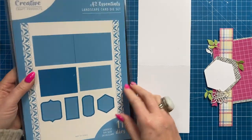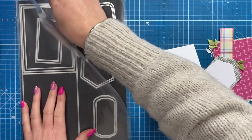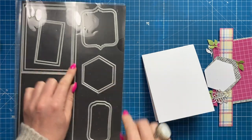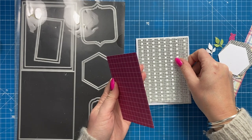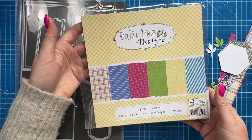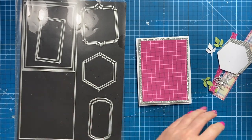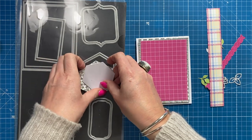I'm going to use the A2 landscape die set to make a top fold card. I've cut the main die — you'll be able to cut two of these side by side on your letter size paper. I've used this fun silver card and then I've cut the pink in the smaller mat. The paper pad is 'Spring is in the Air' by Daisy May Design — a nice selection of bright colours with different prints. I've cut a strip and the hexagons, which I'm going to stamp my sentiment on.